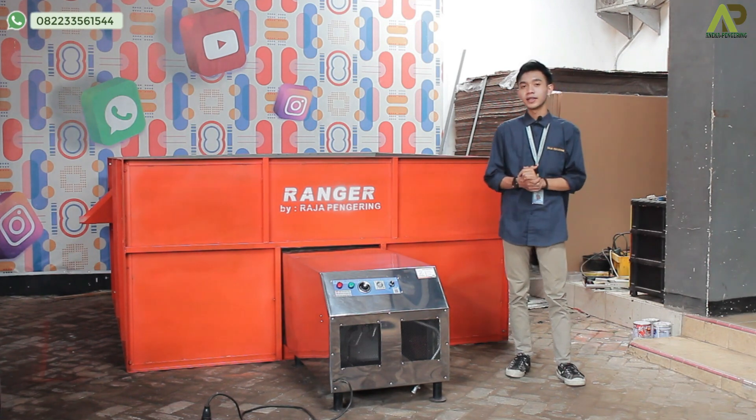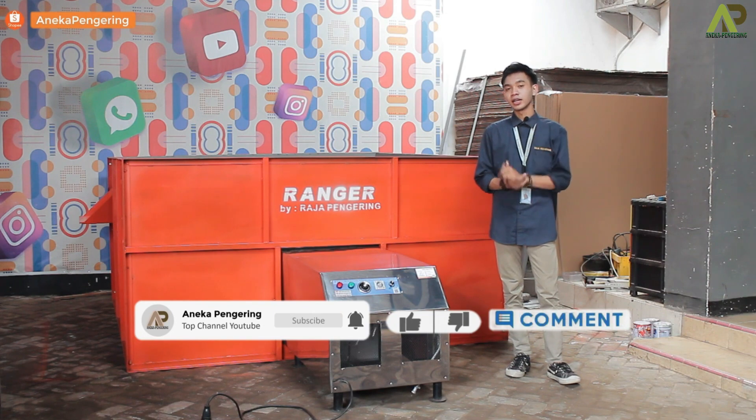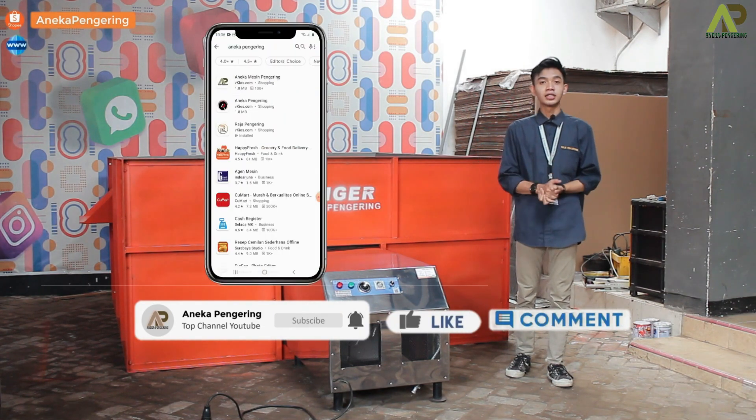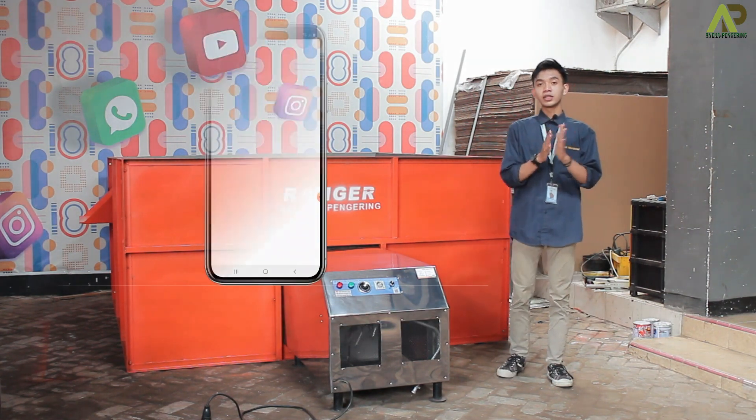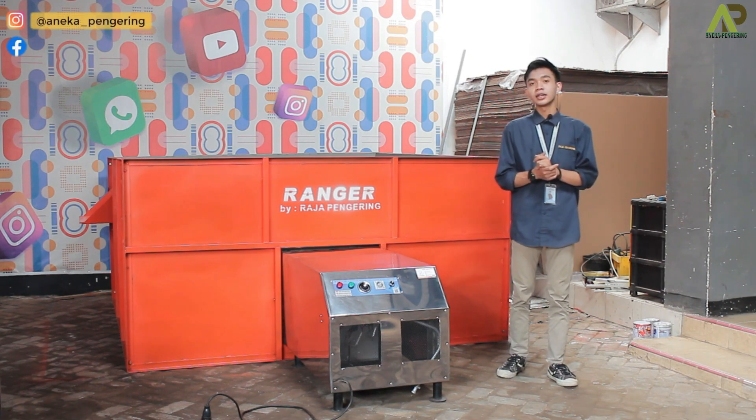Untuk review lebih lengkapnya, jangan lupa kalian untuk like, komen, share, dan subscribe channel ini. Jangan lupa juga kalian kunjungi social media kami, serta install aplikasi kami juga di Play Store. Dan buat kalian yang mau tahu lebih lengkapnya tentang mesin bed dryer ini, juga bisa klik link yang ada di bawah ini.